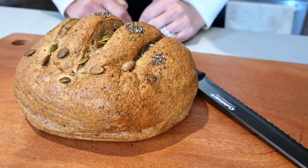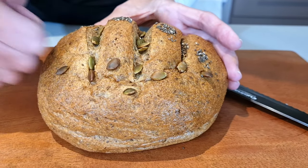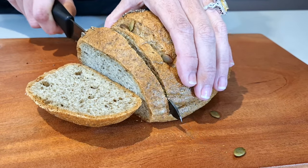My bread has cooled now and it's high and beautiful and it's got the authentic sound of homemade bread. I hope I've given you all the information so you can have success at home making this beautiful keto bread. If you have any questions please drop me a comment down below or even just say hi. Thank you so much for watching. Stay safe and be well.